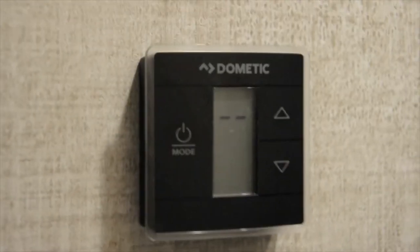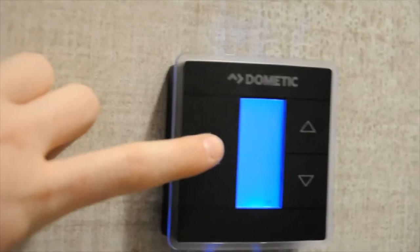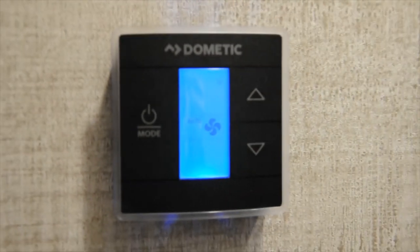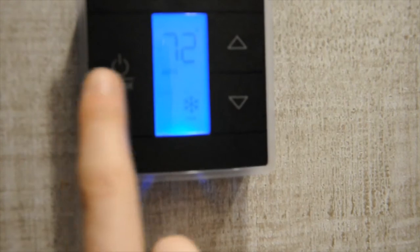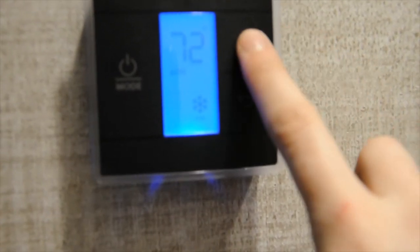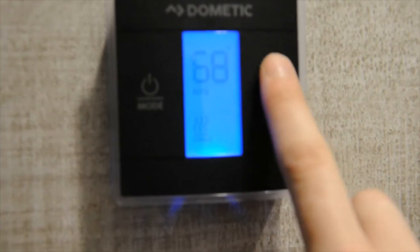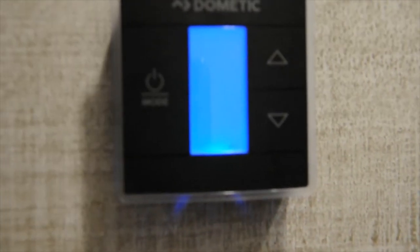Up here you have your furnace and AC controls. You press the power/mode button until you get to the first setting, which is auto — that's for your fan, so you can see the little fan logo. Press it again and it'll be AC, with the little snowflake, and temperature controls are with these buttons. Press it again and it'll be furnace — again, temperature control is there. Press it again and it'll be off.